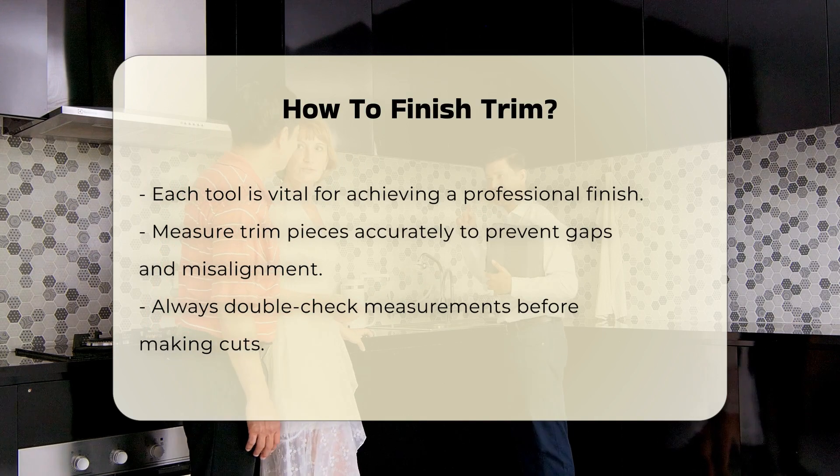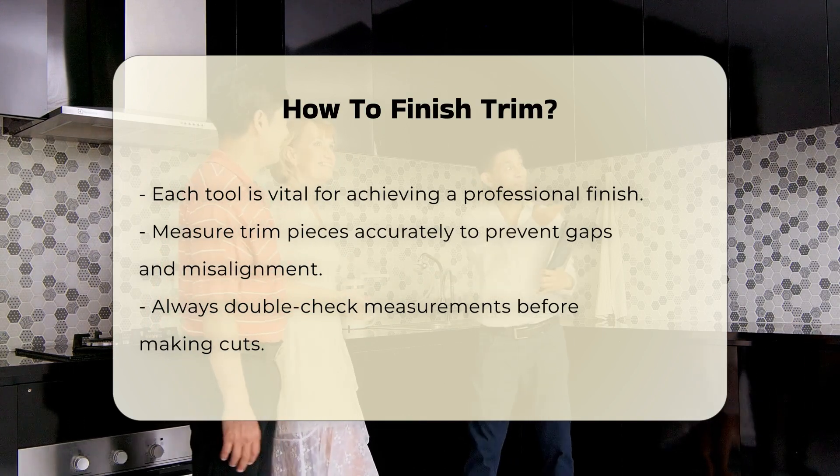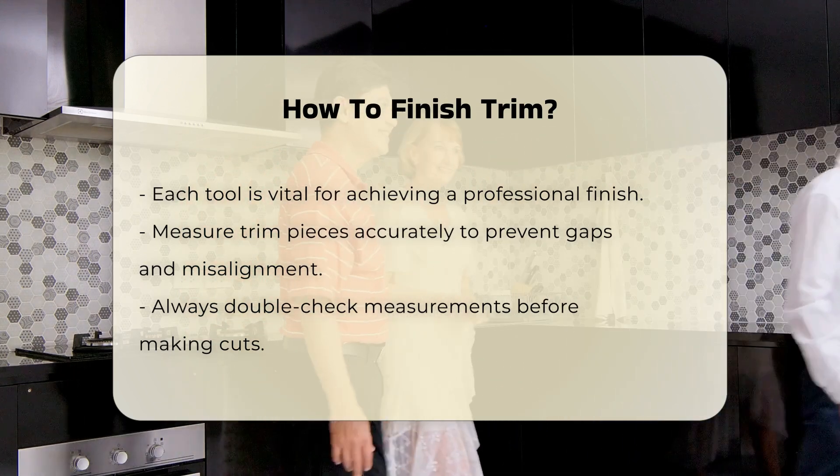Then, cut the trim to the desired lengths. Use a miter saw for clean cuts, especially at corners. Ensure that your cuts are at the correct angles for a seamless fit.